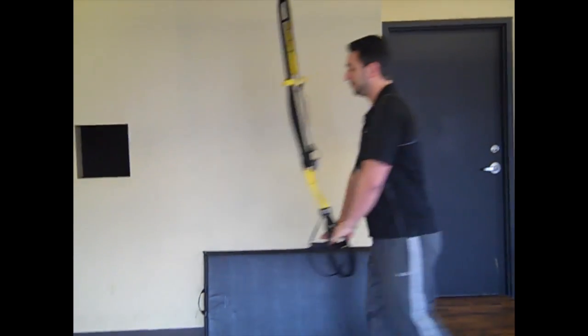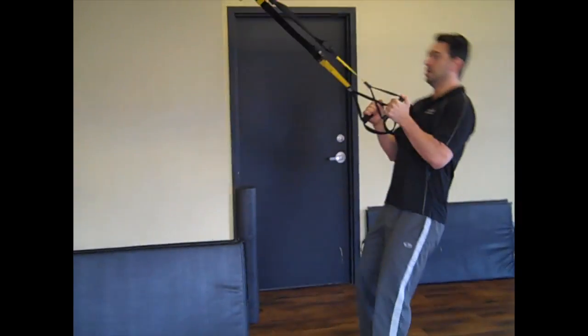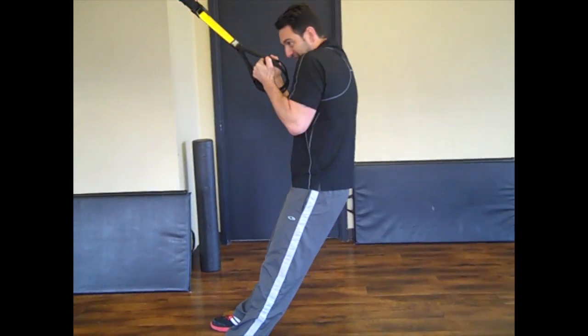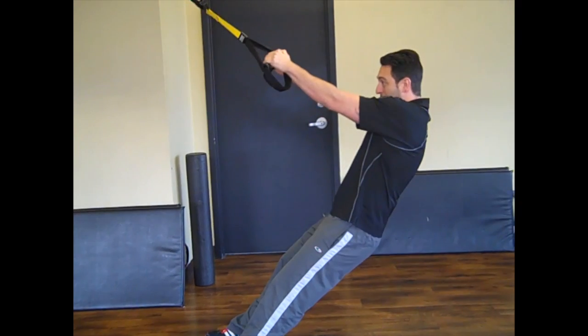I want to teach you this cue today, and I'll show you using a TRX row — it's a common exercise. We'll see clients doing this: watch my shoulders, they're not going to move back, and they're kind of pulling like this, rounded and hunched.